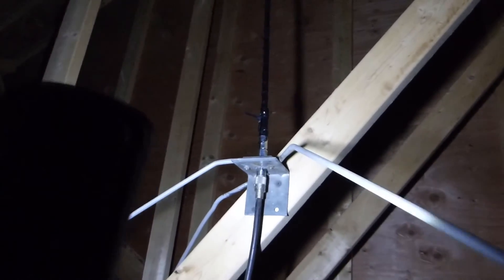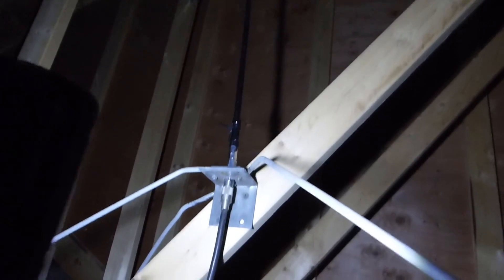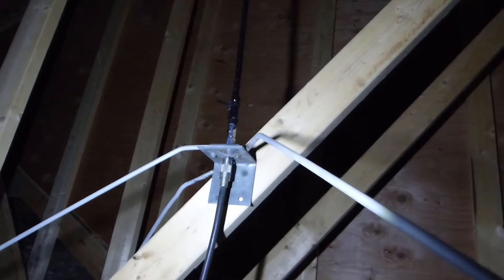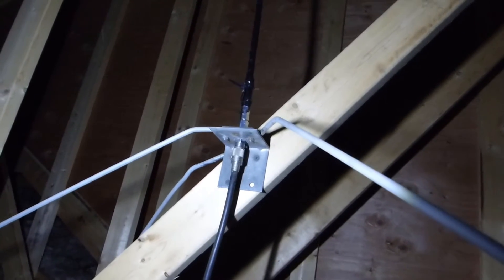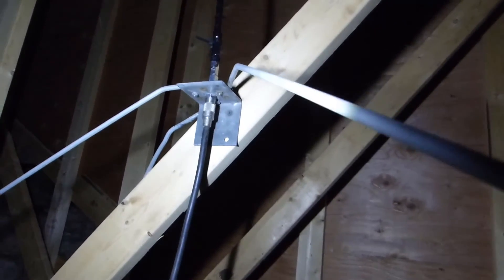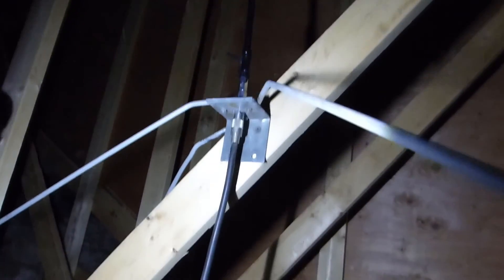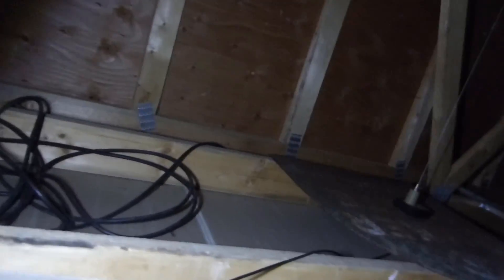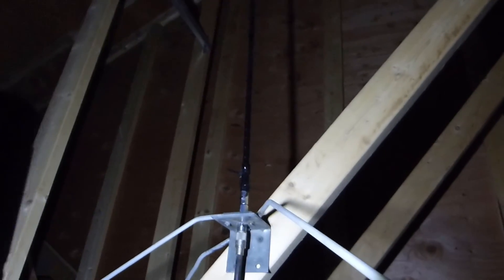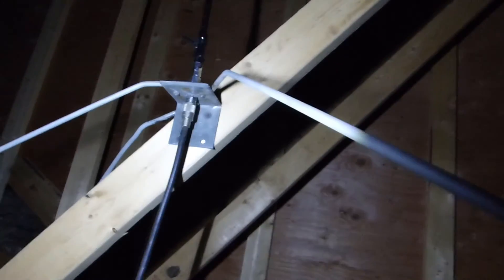Also up here in the rafters, I've got a Fire Stick CB antenna. I was fooling around with a CB out here at one point, then tried a 10-meter radio in the garage and was using it for general shortwave and testing purposes. Right now I don't even have the coax going down through the access hole — I think it's just coiled up here. But it's here if I need it for something, or I can change the antenna and put something else on this base.